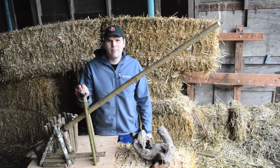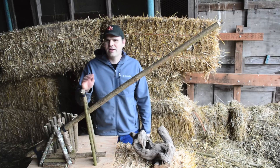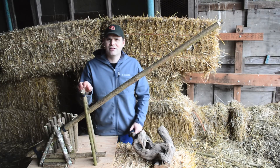Here's the scissor deadfall trap we came up with to kill our skunk. You're going to want to know how to build this style trap because it's so easy to construct. All you need is a tool for cutting wood such as a saw or knife, and some rope. I carry paracord in my pack, and this amount of paracord will make dozens and dozens of these traps.